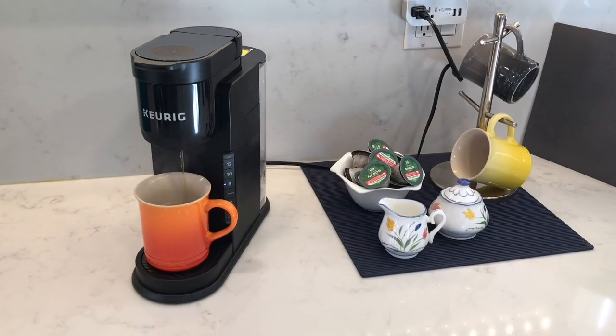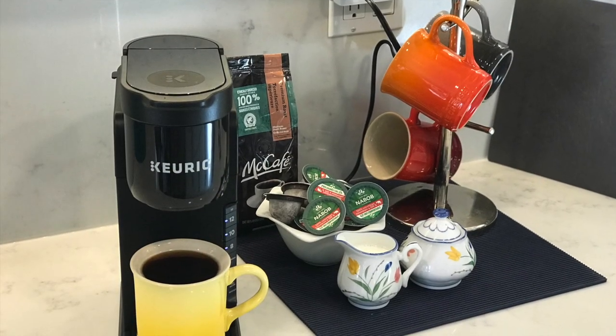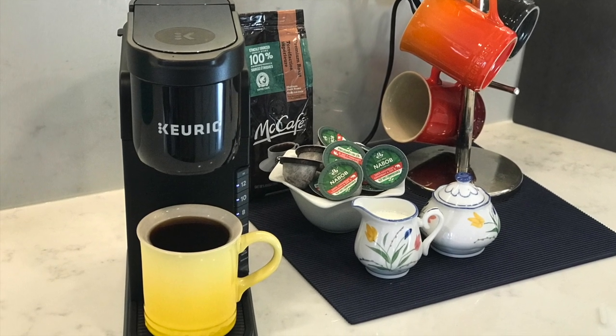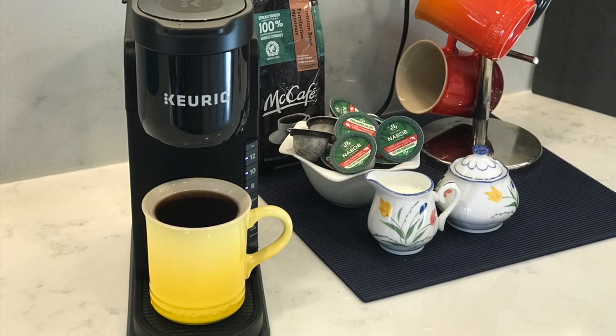Overall, the Keurig K Express is a nice lightweight and compact machine. It's definitely quieter than the previous model I reviewed — the Keurig K Supreme Plus — and the water is definitely hotter too. If you want to watch that comparison video, links are in the description. Please give this video a like if you found it useful, and I hope to catch you in my next video.